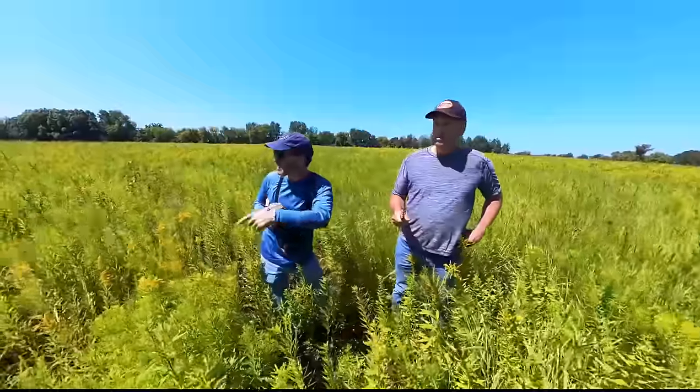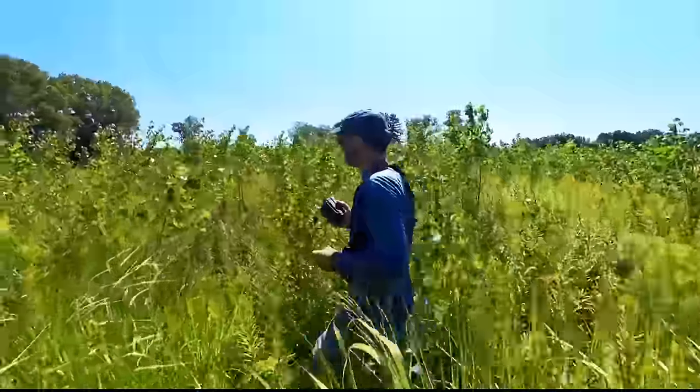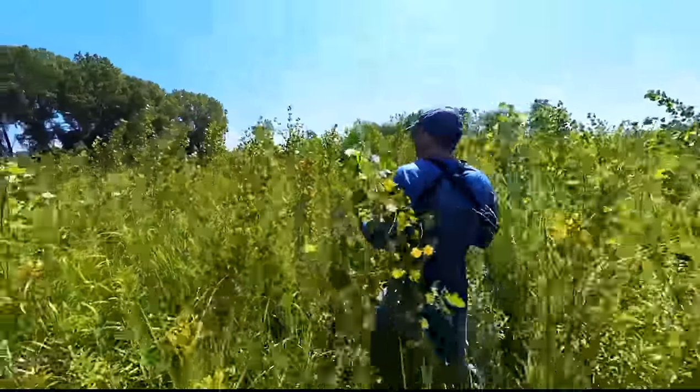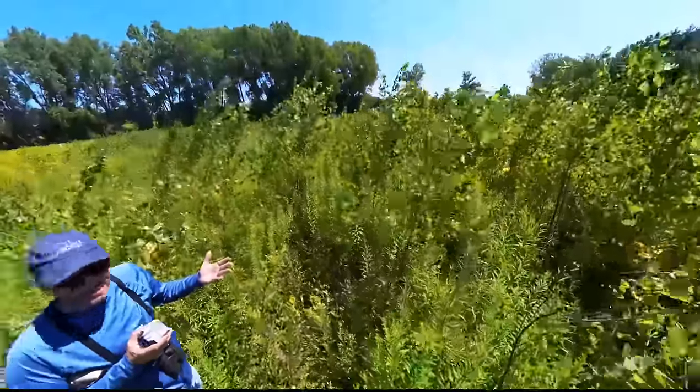You probably remember my last video about the property in Wisconsin where the landowner didn't want to plant switchgrass, let it go fallow, and is adding pockets of diversity — switchgrass, cedars, bedding. That's not going to happen on this property because the soil is way too sandy, there are a lot of weeds, and it would take forever for this to naturally turn into good buck habitat.